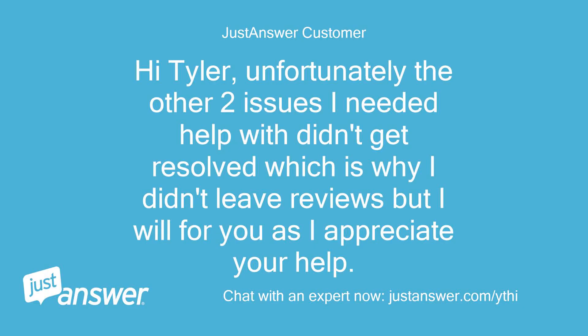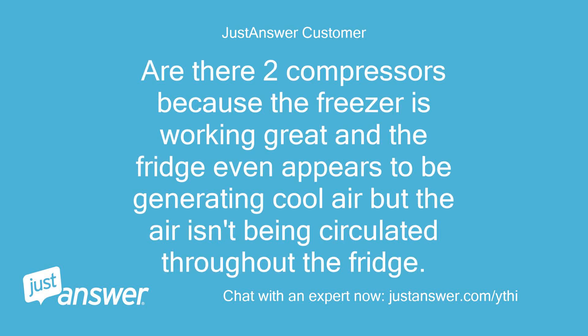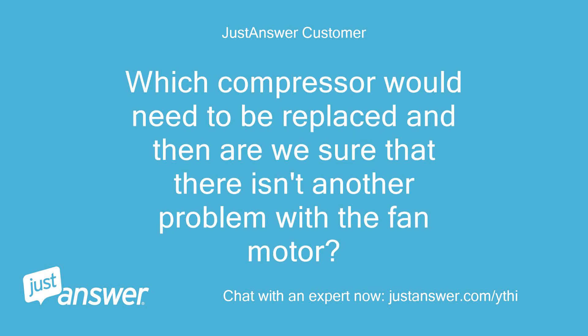Hi Tyler, unfortunately the other two issues I needed help with didn't get resolved, which is why I didn't leave reviews, but I will for you as I appreciate your help. Are there two compressors because the freezer is working great and the fridge even appears to be generating cool air but the air isn't being circulated throughout the fridge? Which compressor would need to be replaced, and are we sure that there isn't another problem with the fan motor?